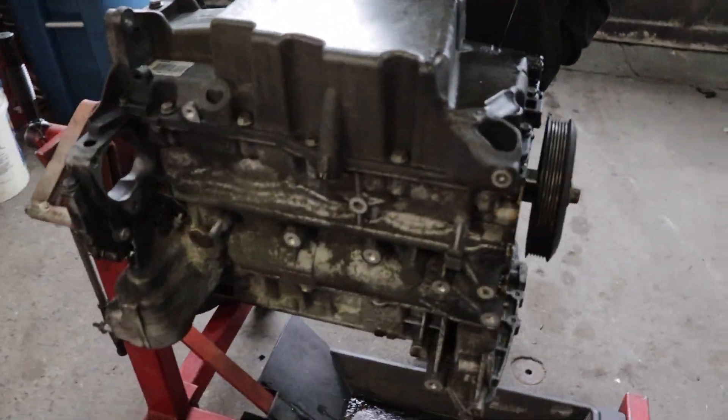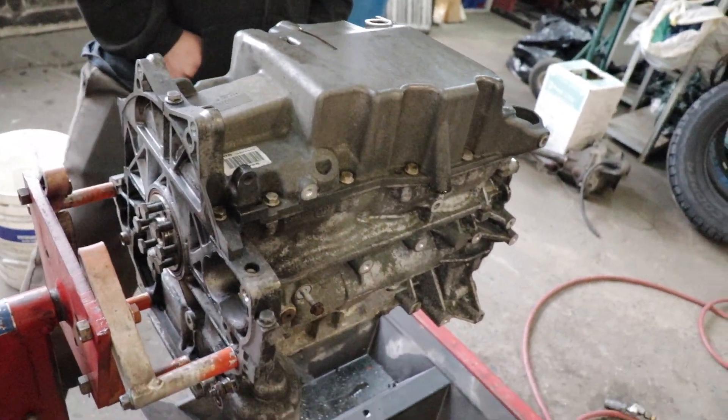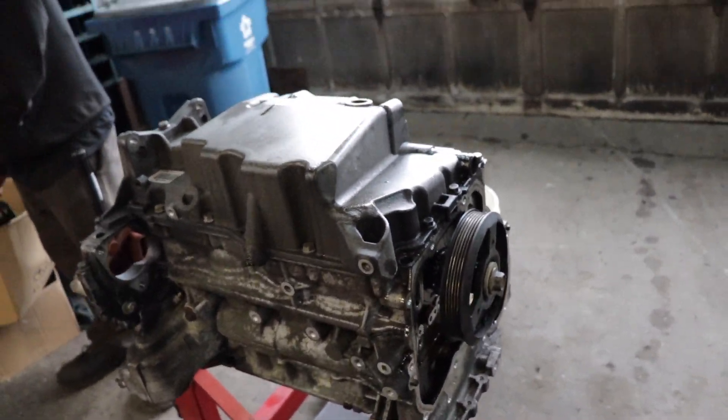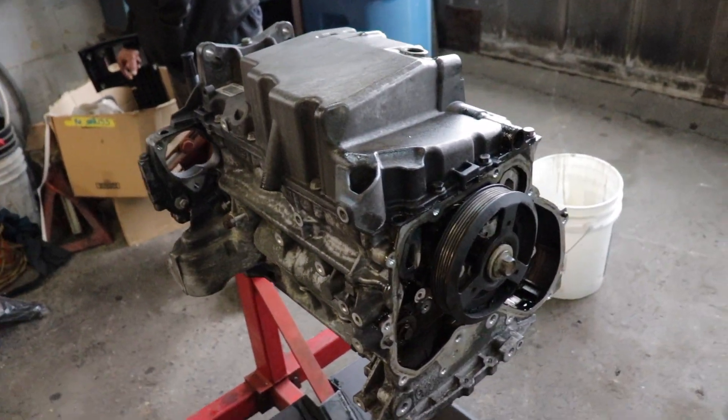All right brothers, it's time to get back at it. I'm going to pull this oil pan, pull these pistons out, really get a good look at the entire block, see what's going on, and see if it is indeed just the rings that are messing up and causing our excessive blow-by. Let's get into it.